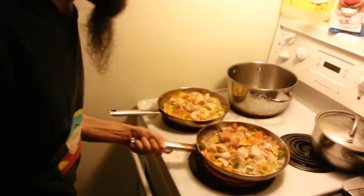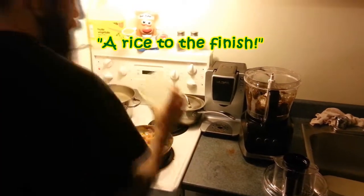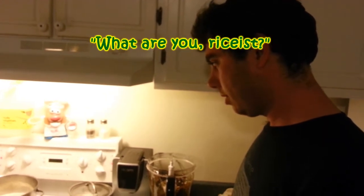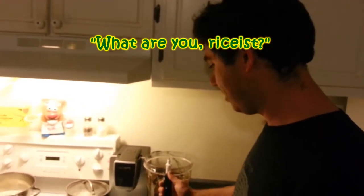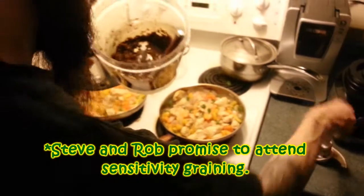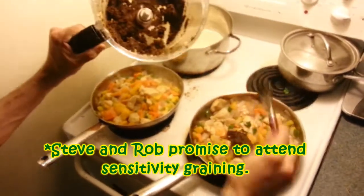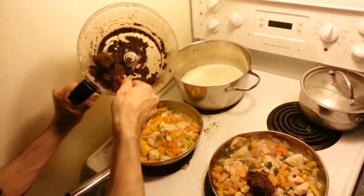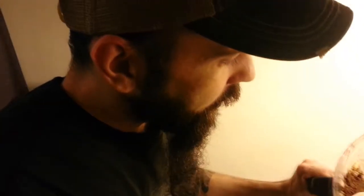We're giving this stuff another flip. So now we're going to add a generous amount of the curry paste to each pan. The rest you can keep in your freezer if you want to do something with it — or toss it on some mussels or make some chicken wings that your friends have never tried before.